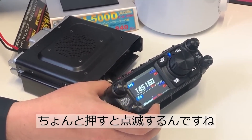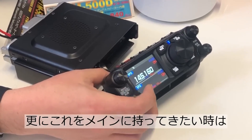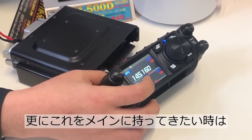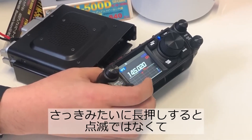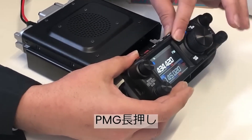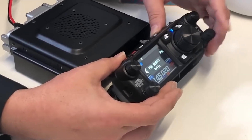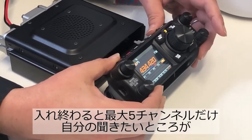Here we see the touch in action while the radio is in VFO mode. You can see a waterfall display as it's done in the FTM line, and how a frequency with activity can be selected. It's a pretty nice improvement over the 200, for example, where you need to learn how to push the select dial.